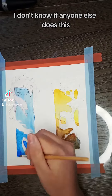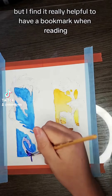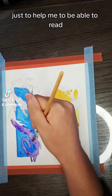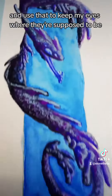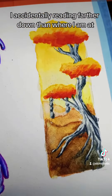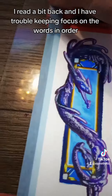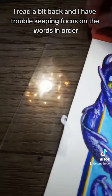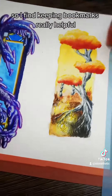I don't know if anyone else does this, but I find it really helpful to have a bookmark when reading just to help me to be able to read. I usually just place them under the line that I'm reading and use that to keep my eyes where they're supposed to be, and if I don't, I end up accidentally reading farther down than where I am, or rereading something I read a bit back — I have trouble keeping focus on the words in order and my eyes dart around the page. So I find keeping bookmarks really helpful.